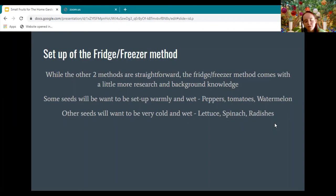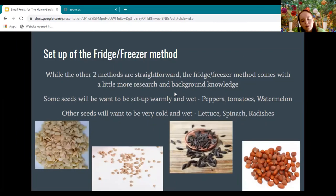Other seeds want to be cold and wet very immediately — like lettuce, spinach, and radishes. You don't have to progressively get them colder; you can put them straight into the fridge, straight into the freezer, or straight into a cold greenhouse to start the delayed germination process.